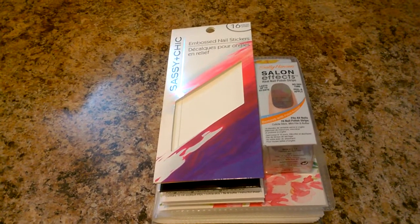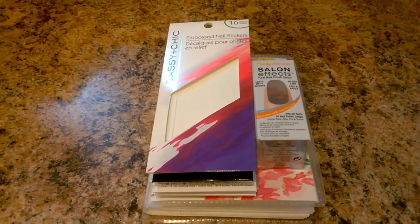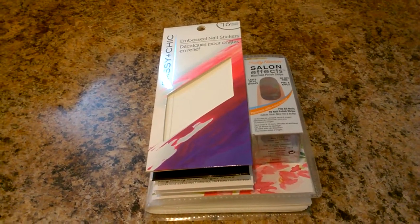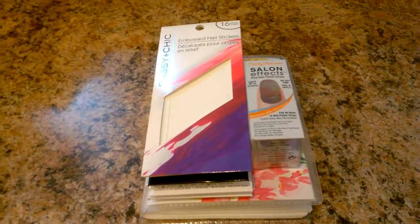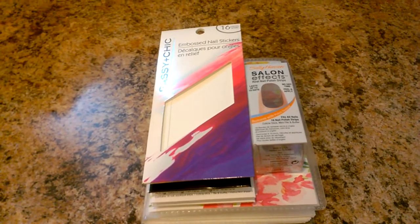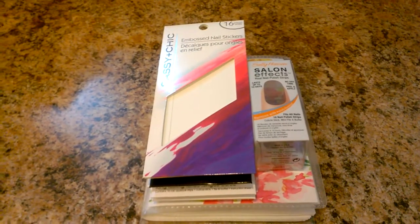That's when I bumped into nail stickers and I just pulled all my courage to try them. You must be thinking — why do you need courage for a nail sticker? Because I was having issues with my nails, I didn't know if using the glue and nail stickers would damage them more. So I gathered my courage and got a nail sticker, starting with a Sassy and Chic one — I really liked it.